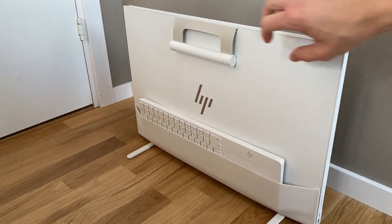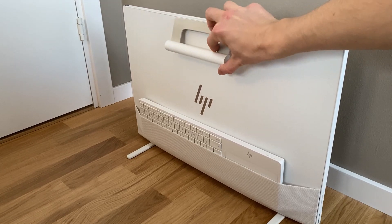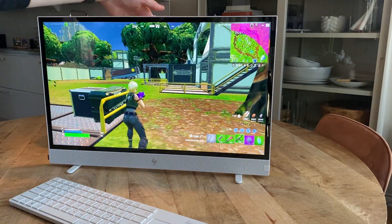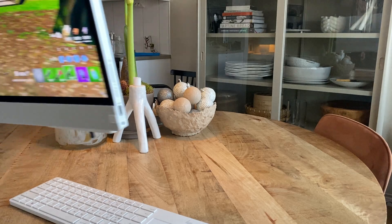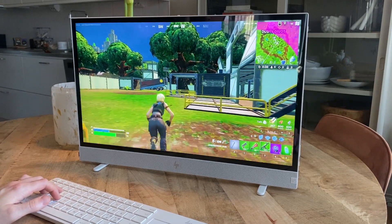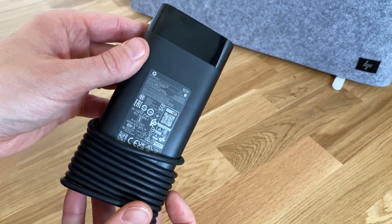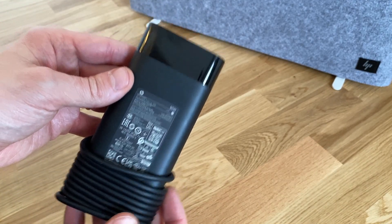The biggest thing with this computer is of course the portability. With a little handle that magnetically snaps onto the back of the computer when not in use, you can simply lift and move the whole computer to wherever you want and then work from wherever you put it down. The built-in battery is nothing amazing, but it does get you through about 4 hours of normal work and web browsing. You can of course plug in the charger if you like constant power, and the power adapter is also not humongously large, which is always nice.